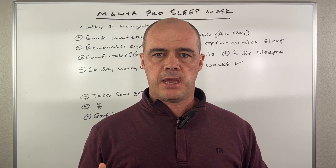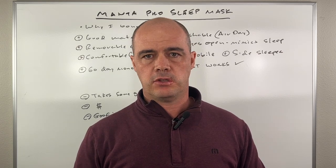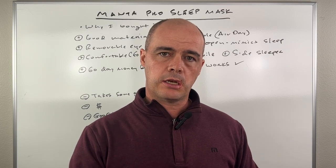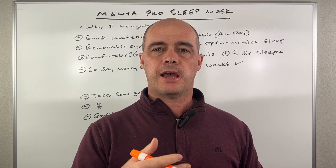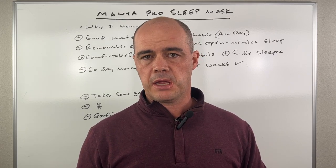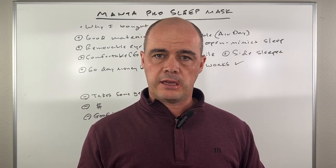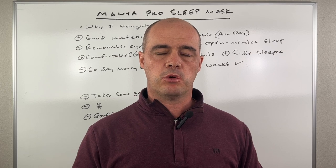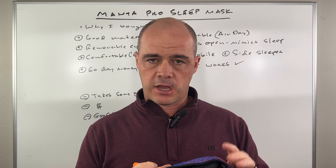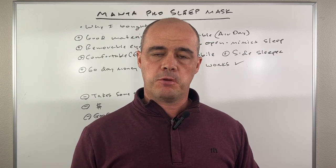In this video I'm going to talk about the Manta Pro Sleep Mask. I had no intention of buying a sleep mask — I've been focused on improving my sleep. My sleep was pretty solid but I've been trying to improve it. I did a video on mouth taping which has been very helpful, and I'm using a weighted blanket. But I noticed my room had too much light coming in and it was affecting my sleep. I was originally going to get blackout curtains, then I saw an advertisement for this mask and figured I'd try it.